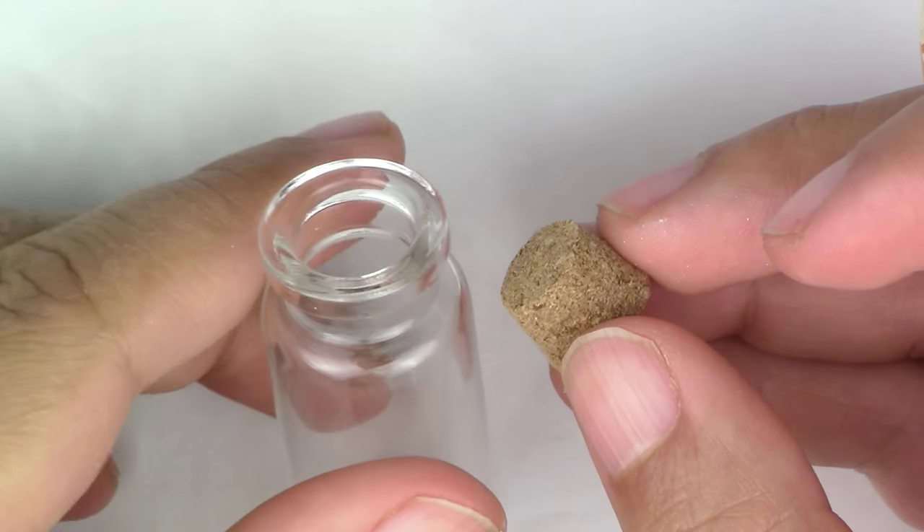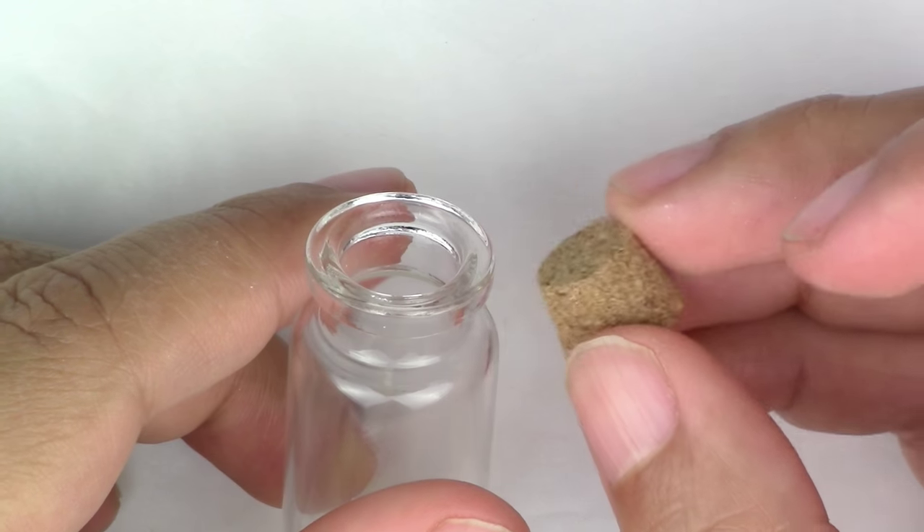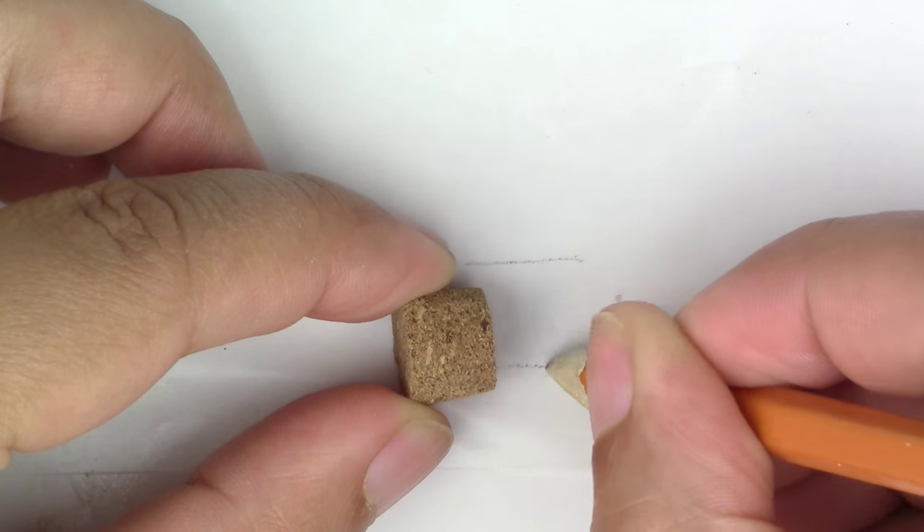The first thing you want to do is make sure that your piece is not bigger than the hole of your bottle. So you're just going to take your cork and make a line of how big your piece should not be bigger than.